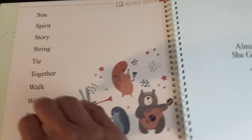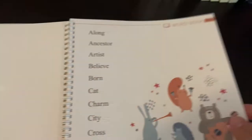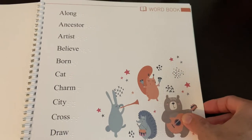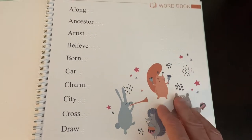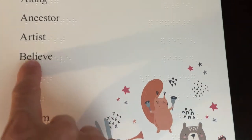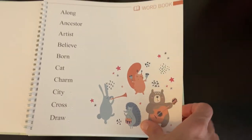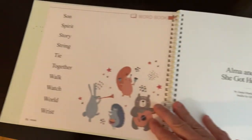Another thing I really like about these Sensi books is that they have a collection of important words that you're going to find in the book — sort of like a reading list or a spelling list — and they are also in print and braille. They call it the word book, and it's right at the beginning of every single one of their books.